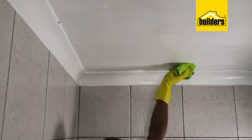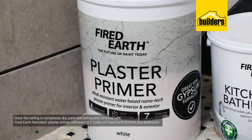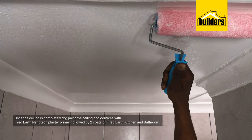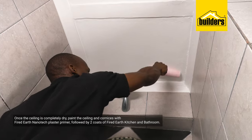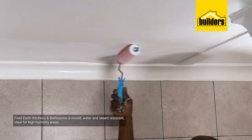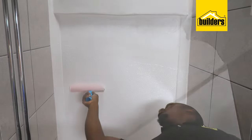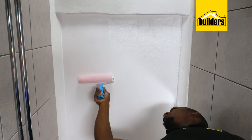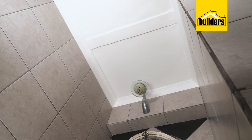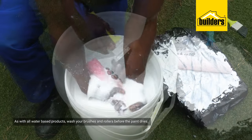You may find after cleaning that the ceiling is stained and needs a repaint. Once the ceiling is completely dry, paint the ceilings and cornices with Fired Earth Nanotech Plaster Primer, followed by two coats of Fired Earth Kitchen and Bathroom, which is specifically designed for humid environments and is developed with silver biocides that have mold-resistant properties that slow down the growth, meaning less time deep cleaning. The paint is water and steam resistant, and also dries to a hard-wearing gloss finish. As with all water-based products, wash your brushes and rollers before the paint dries.